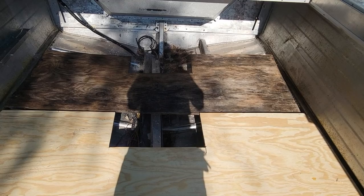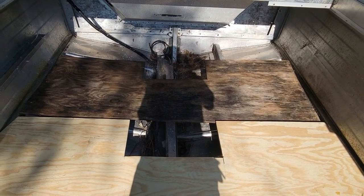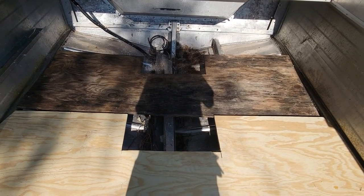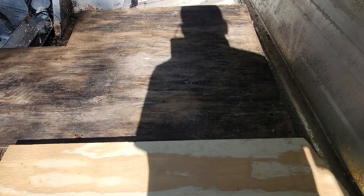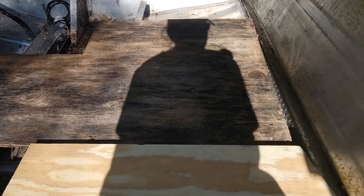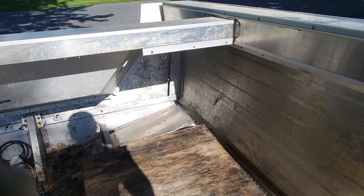We're getting ready to start replacing the floorboards. One thing we noticed is that the last owners of the boat, when they replaced the floor, they actually cut their boards to fit on the inside of this lip here, and that really defeats some of the strength. So what we did is we oversized our boards so there's plenty of overlap over this edge, which is going to give the board a lot of extra strength going all the way across the floor.